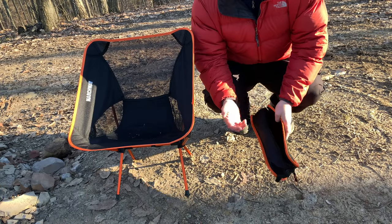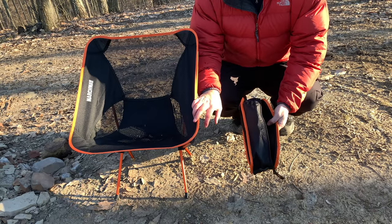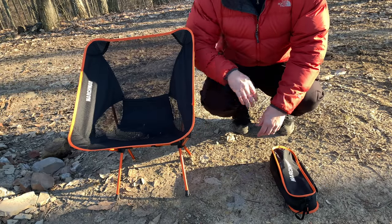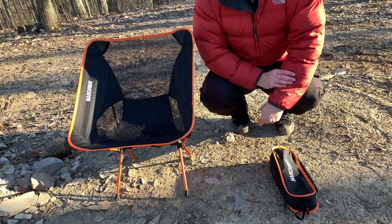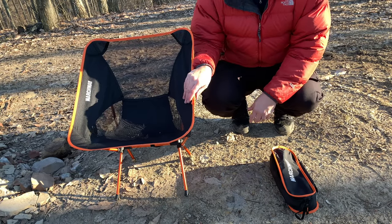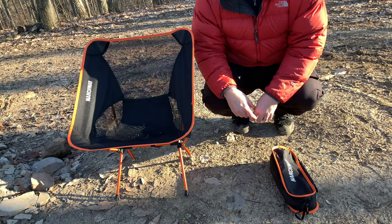All right guys, so now it's the next morning — I'm getting ready to pack up and leave. I wanted to show you how easy it is to put the Marchway chair away. After sitting in it all day yesterday, compared to my Coleman chair, it's definitely not as comfortable. That Coleman director-style chair has a higher back and sits a little taller. If you have bad knees or a bad back, this thing is really low to the ground, so it can be kind of difficult to get up out of. I was just chilly yesterday and getting up out of the chair was a little bit of a challenge.